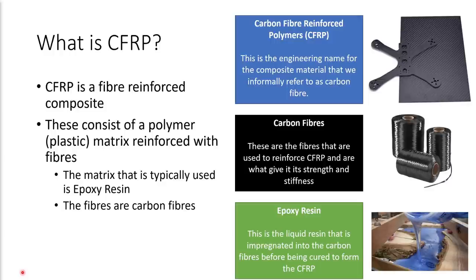So what is CFRP? Well, CFRP is the engineering name for the composite material that we informally refer to as carbon fiber. It's composed of a polymer or plastic matrix reinforced with carbon fibers, and the matrix that's typically used is epoxy resin. You might be more familiar with epoxy resin as a glue, like Araldite for example, or it's also used in art projects where people fill in natural timber with epoxy resin to create tables and things like that. It's the same stuff, and there are lots of different grades. The carbon fibers are incredibly strong and stiff, and that's what gives CFRP its strength and stiffness.